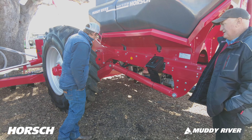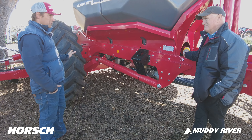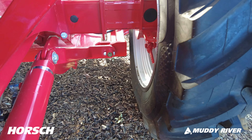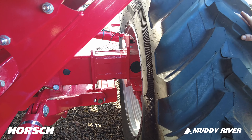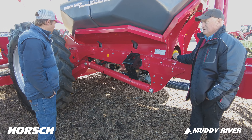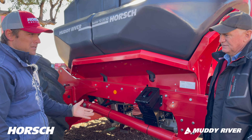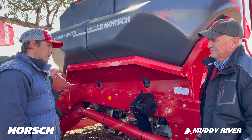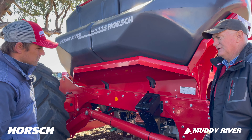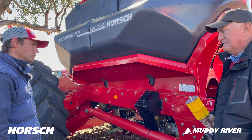The telescopic axle works well. Down the track we'd probably like to have it as a fixed three-metre centres and use that telescopic function as a road tracker so we can control where we want the machine to sit. There's a lot of space, given how simple the machine is, for those little things that will expand on it down the track. The third bin is a great feature when doing a multi-species crop. Moving forward we'd probably go to a three-bin setup — having the ability to do three products, whether it be two fertilisers and a seed or two-season fertiliser.